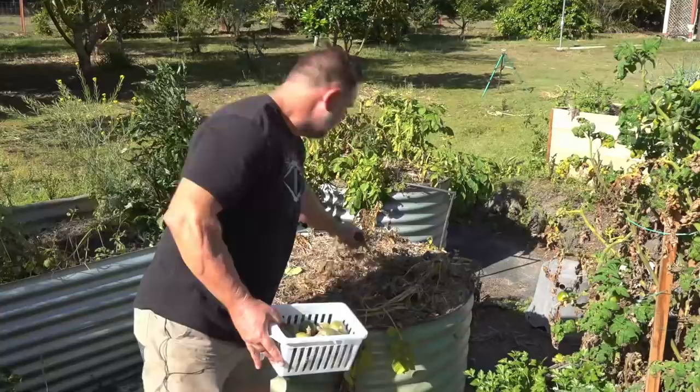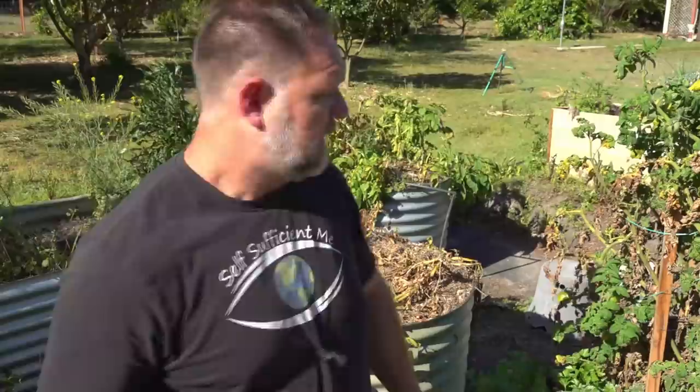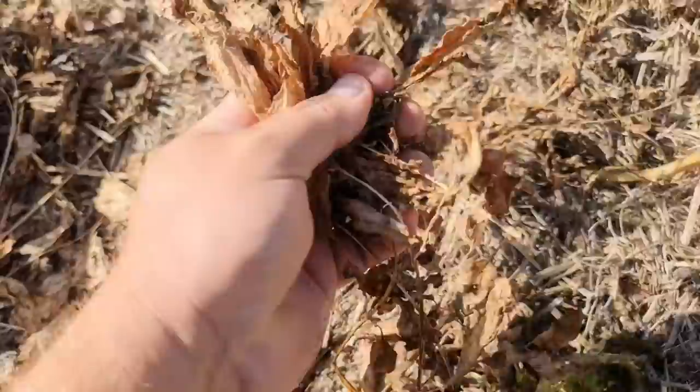Once I'd finished burying those potatoes, the last thing I did was cover the bed with a nice thick sugarcane mulch. I did that to add a little bit of height because sometimes you get potatoes popping up over the surface. Even new potatoes, when they get sunlight, they'll go green quick smart. So you don't want any light getting onto those potatoes if they're forced upwards during the growing process, especially as the plants are starting to die back at the end of their growing season, which is usually around 12 weeks.